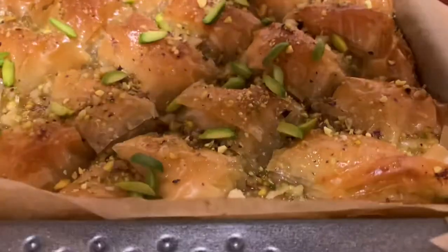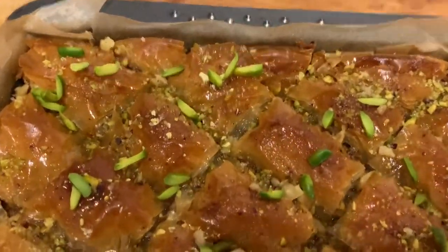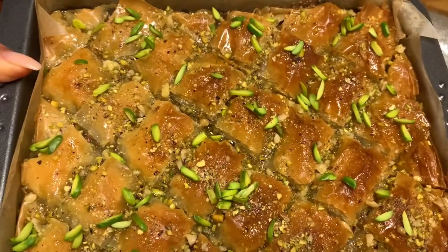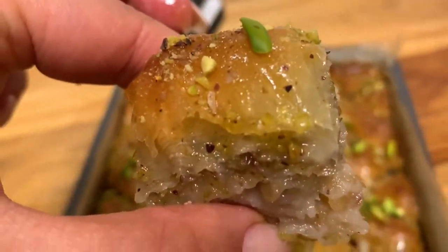Leave me a comment in the comment section down below and let me know what you think. Don't forget to check out the next video, which is going to be baklava ice cream coming up soon, and also a baklava cheesecake Swiss roll. I can't get enough of baklava — and now it's time to try this version.